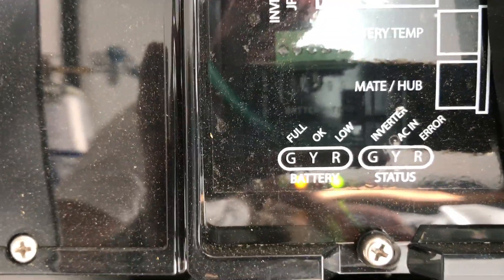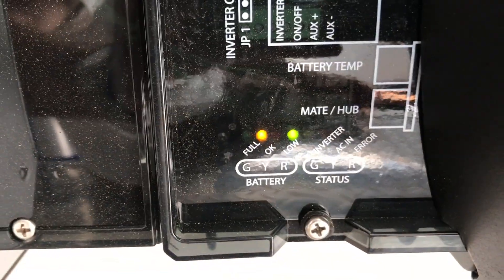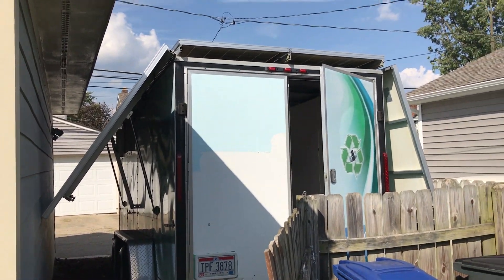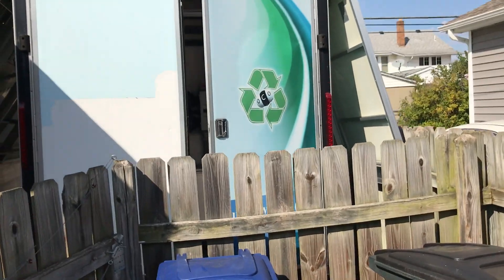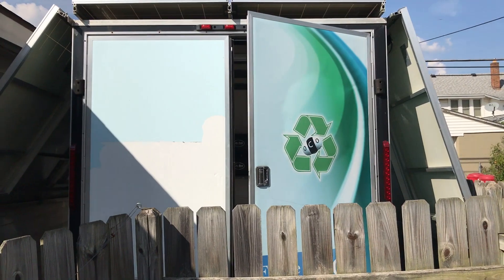Right now we've depleted the batteries a little — it says yellow for OK. So what am I gonna do with this thing? I know now that all the panels can work when it's got sufficient load on it.